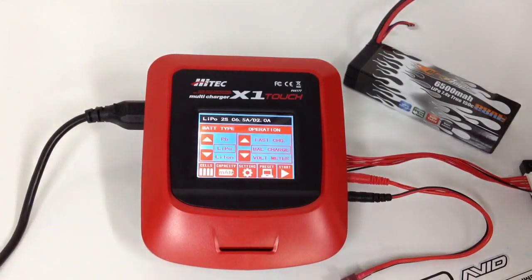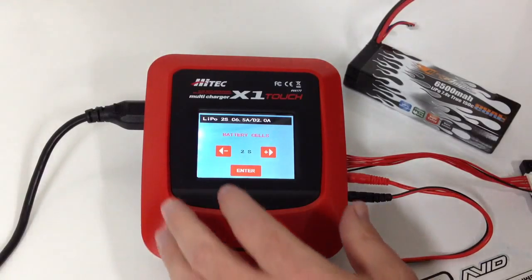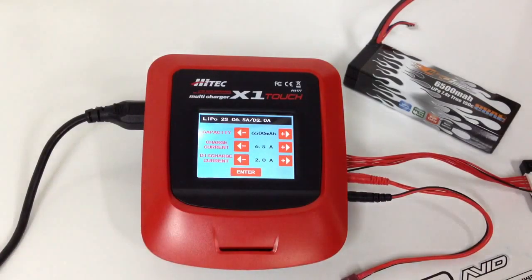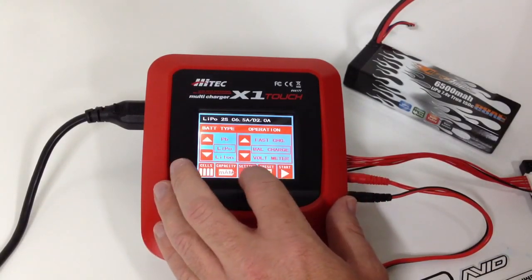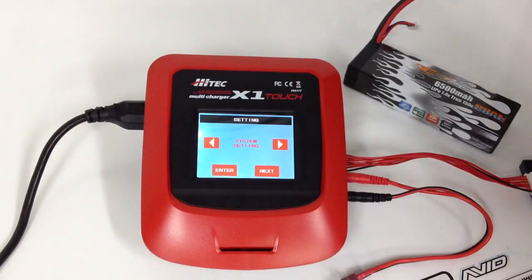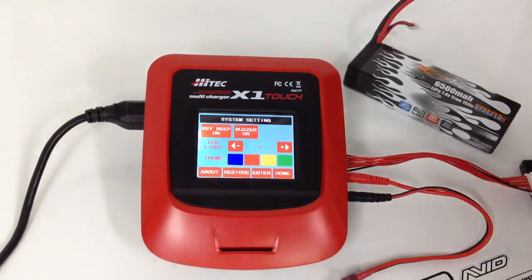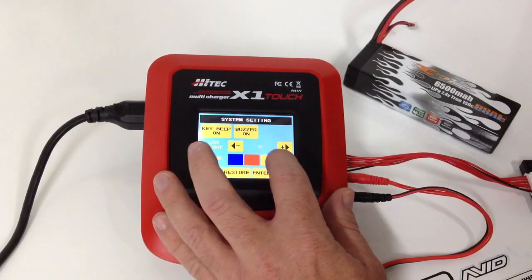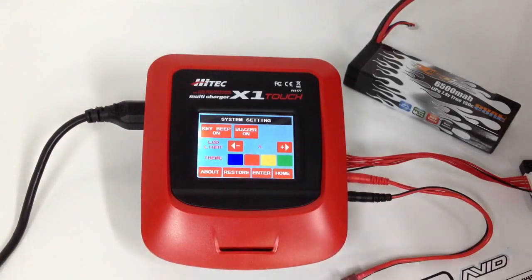You have all of your different chemistries on the left there. Down at the bottom you're able to set how many cells you're going to be charging — I have it set for a 2S LiPo battery and you can go all the way up to 6S. For the MAH, I already have it set for 6500 milliamp. Last thing here is going to be the settings. What's really cool is you can actually change the color of your screen — you can go to blue, red, yellow, and green. Pretty cool that you can kind of customize it. If you happen to have two of these, you can have one set to one color and one to another.